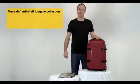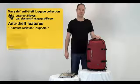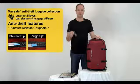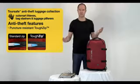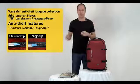Now it's anti-theft for two reasons. Number one, it has a puncture resistant zip. The most common kind of luggage theft is where a thief uses a ballpoint pen or similar object and literally just punches through the zipper. Now this zipper is called the Tough Zip and it's designed to stop thieves putting something inside your bag that's unwanted or taking stuff out.